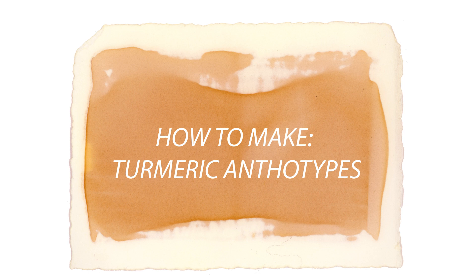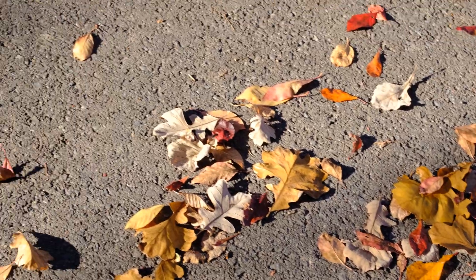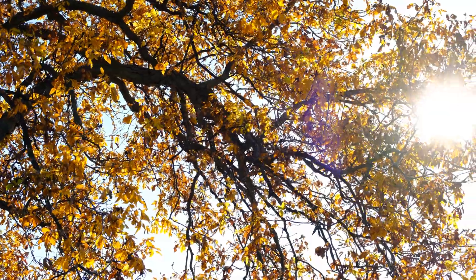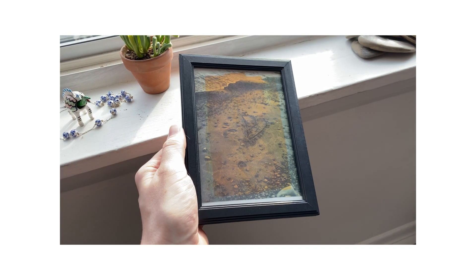The anthotype process is a historic photographic process that uses natural dyes derived from plants, and today we'll be using turmeric to make some of these prints. This is a positive process, so you'll need to make positive transparencies before you begin.